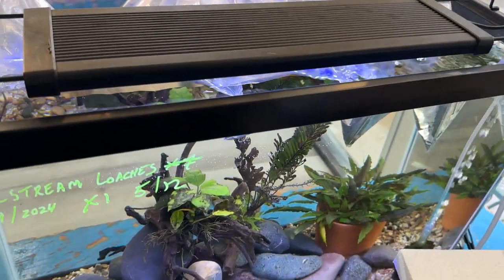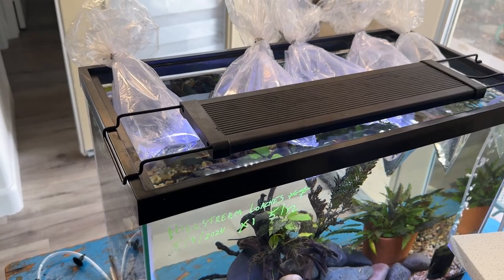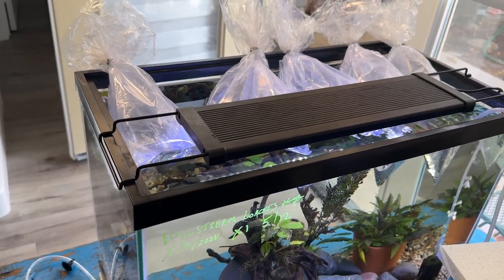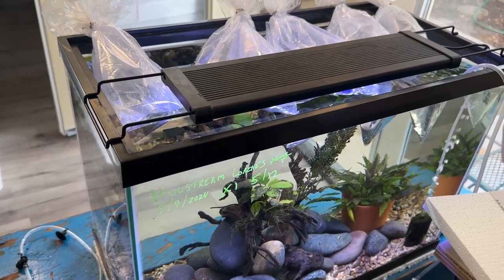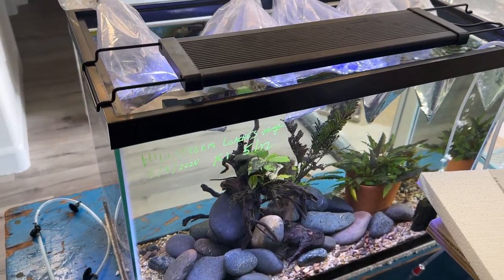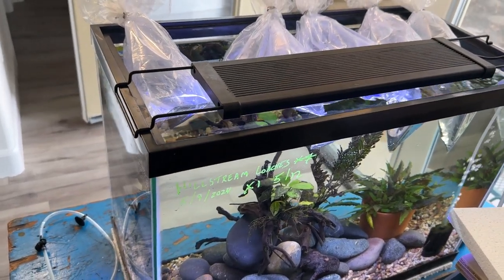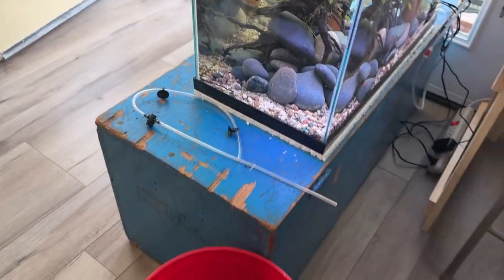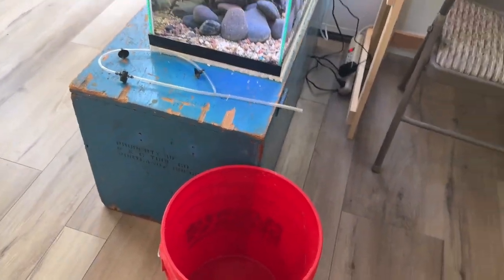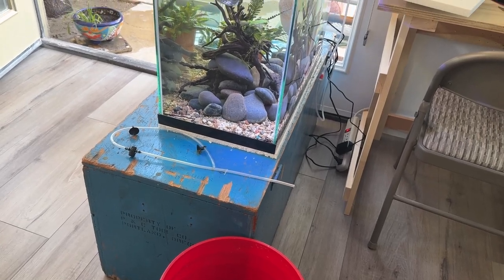We'll slowly add the water because their pH is between 6.8 and 7, and mine's about 7.5, so that'll slowly acclimate them to the higher pH - our water parameters versus their water parameters. After we get a good amount of water in the bucket, I will net them out and put them into the tank.